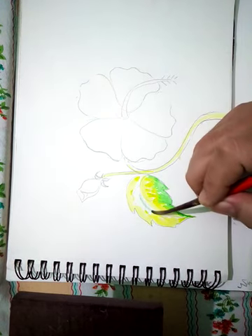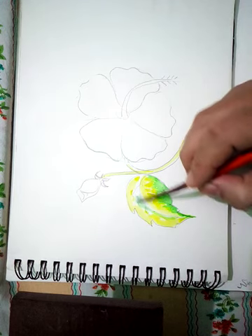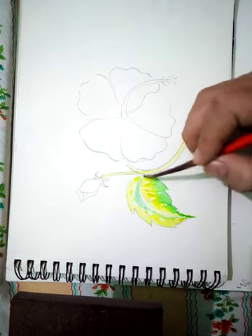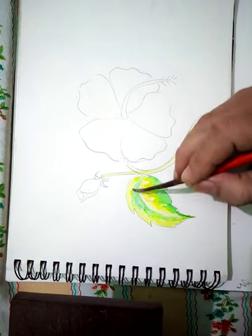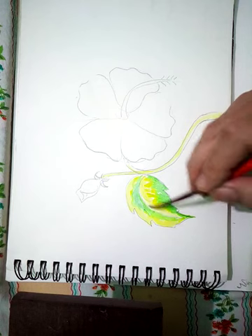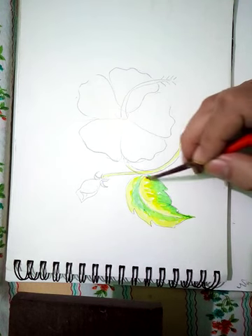See, in the part which I left white, I am putting color here — so it gives an effect of the leaf.